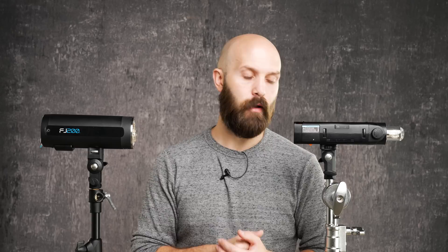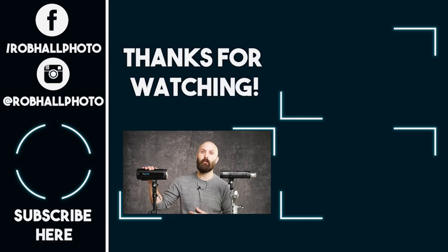I hope this answered your questions about how these two lights compare. I'll be following up with the FJ80 speedlight from the Westcott series versus the Godox V1 round-head speedlight, and also a video covering the XJ2M trigger that controls the FJ series. Subscribe to catch those, leave a like if this helped, and both lights are linked in the description below including holiday deals on the Godox AD200 Pro. Leave questions in the comments and I'll catch you in the next one.